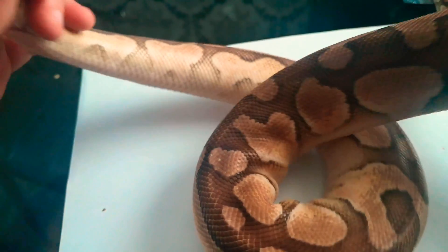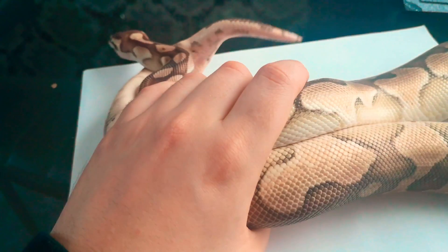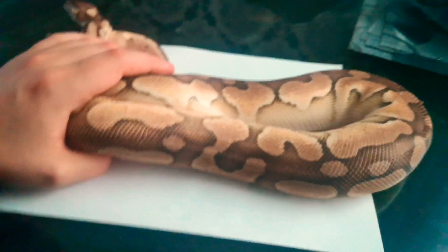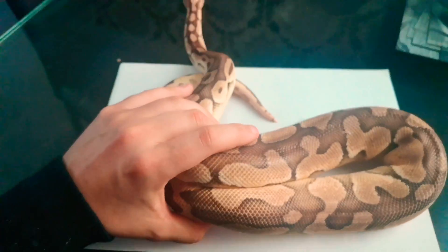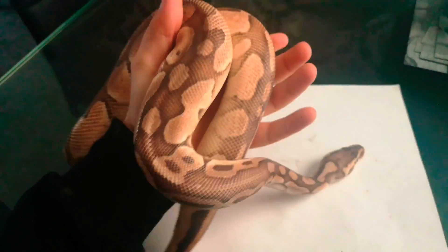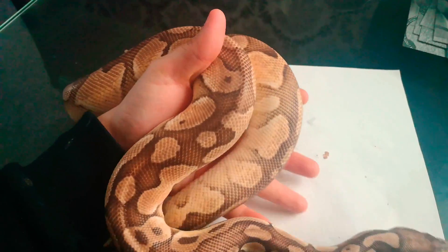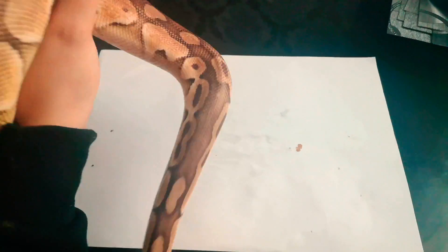Another problem area is the cloaca - you can get a little piece of stuck shed in there. If that happens, just offer a nice humid hide and maybe give it a soak in lukewarm water at the temperature mentioned earlier, and it should come off.